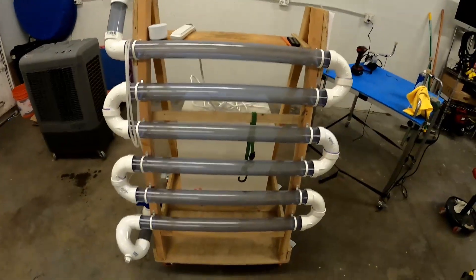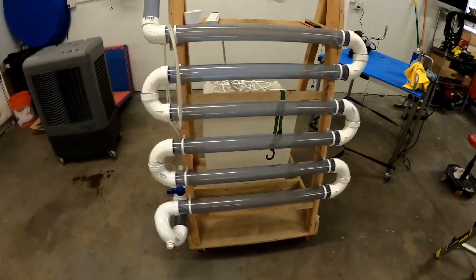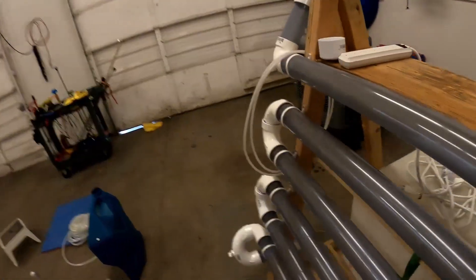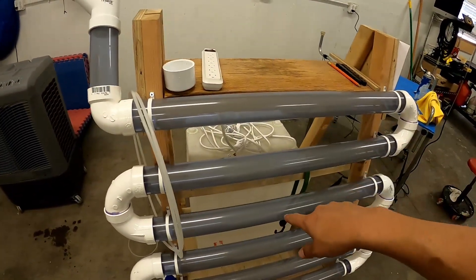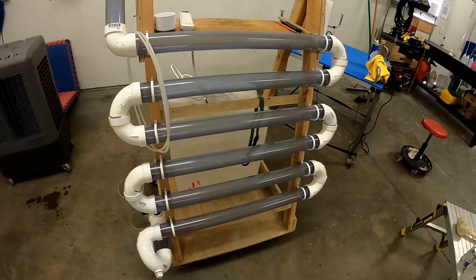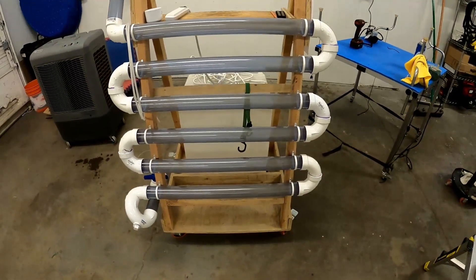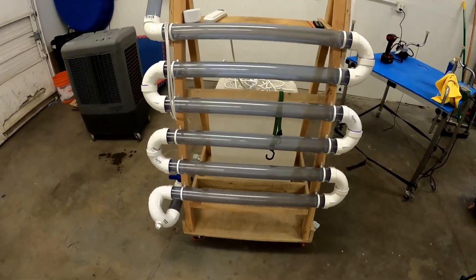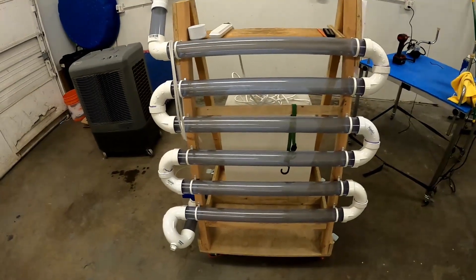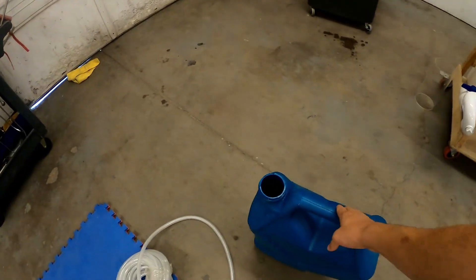I'm going to try both approaches. Right now we're just going to do a test run and fill this with water. If I decide to leave it so it's not cycling through all the time, I did pick up a little Husky air compressor that I can attach a tube to, send it down in there, and percolate the water a bit to give the algae biomass some stimulus. Today we're going to see what it looks like holding water and get a rough idea of how much it can hold just in the tube raceway.